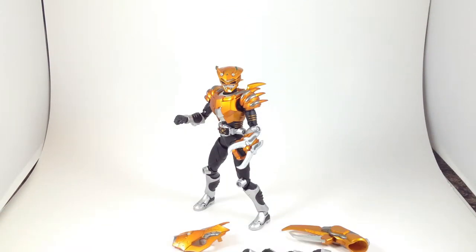All right, it's time I do another review. Here we have SH Figuarts Kamen Rider Scissors from Kamen Rider Ryuki.